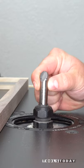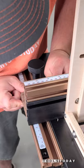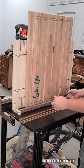Time to use the router table finger hold jig that I made. We do sell plans for this on our website, so definitely check those out. I'm installing the 45916 5/16-inch radius half-inch shank core box bit to cut the finger holds into the side of this cutting board.